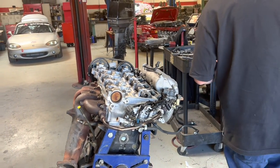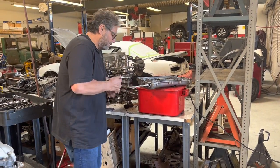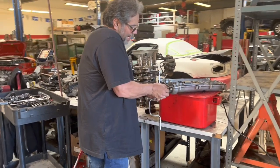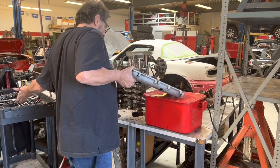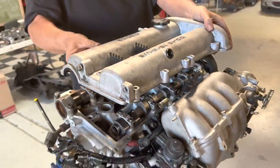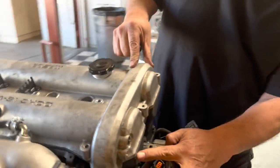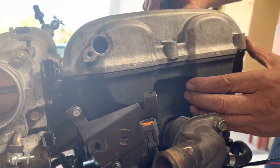All right, valve cover. We've got our valve cover cleaned up and it has the cam sensor in it. I'm going to take the cam sensor out first because sometimes it nicks the end of the camshaft positioning sensor — I don't pull the valve cover off without taking the sensor out first. We've got a new gasket, all cleaned up, and I'm going to set this on there. Up front I want to make sure it's tucked in there right.